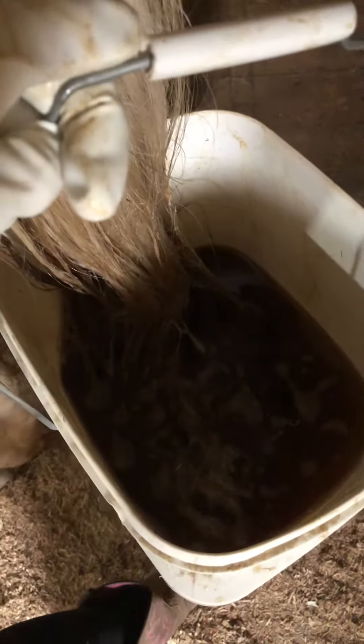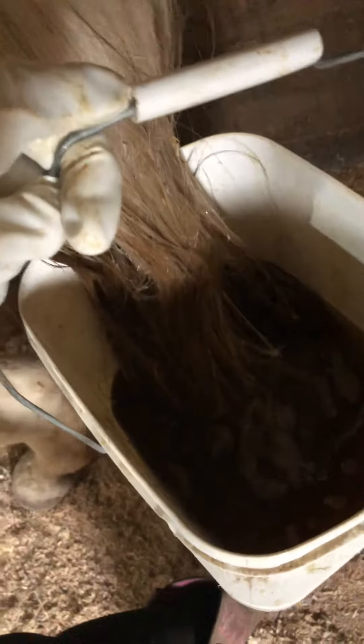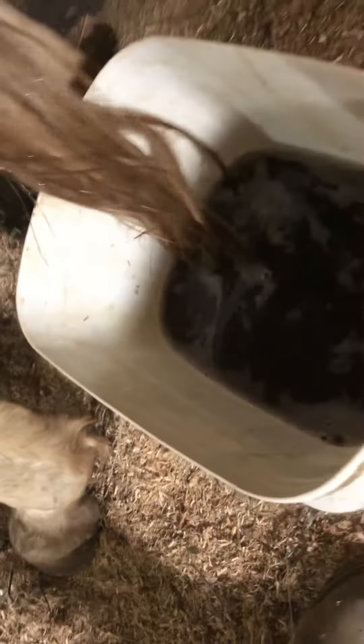Her tail was like — I haven't brushed it, combed it, pre-treated or anything. I just sprayed that gunk on, the purple stuff. I put gloves on because I really didn't want that stuff on my hands.